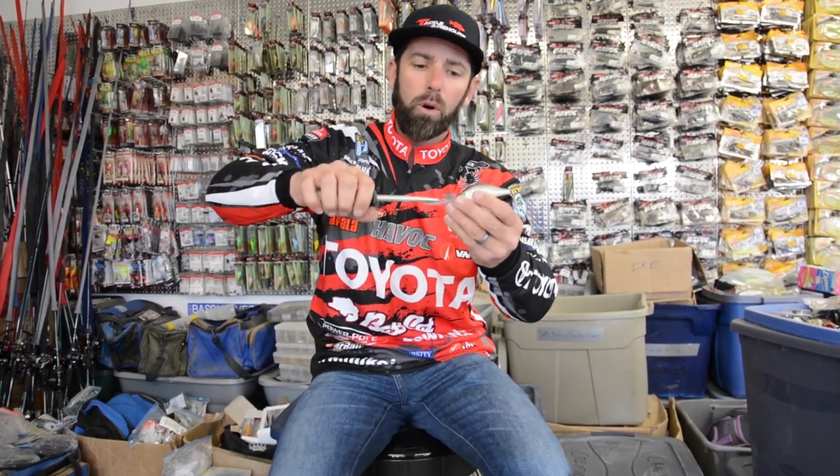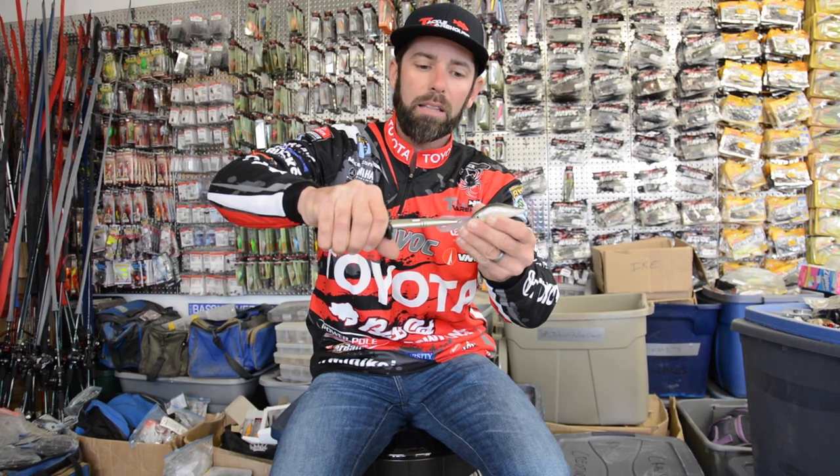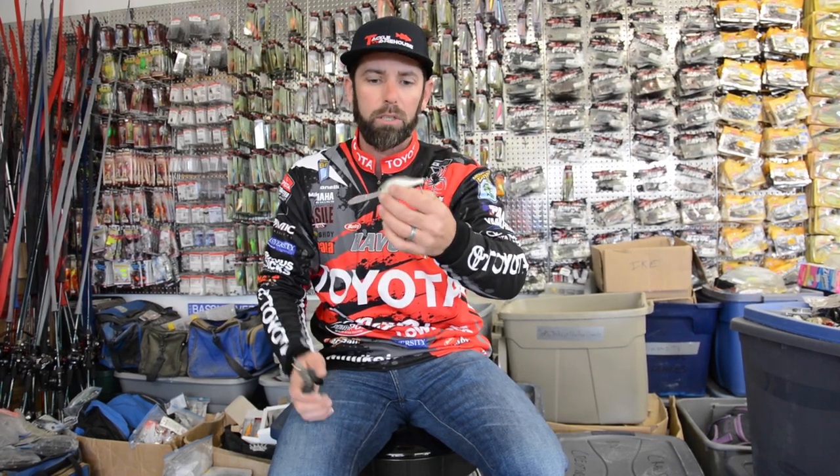So if I throw that crankbait out there and it starts to run right, I'm going to grab my needle nose, grab the eye of that, and push it a little bit left. Then I'm going to throw it back out there and see the way it runs, and I'm going to keep doing that until I get that crankbait to come in perfectly straight.